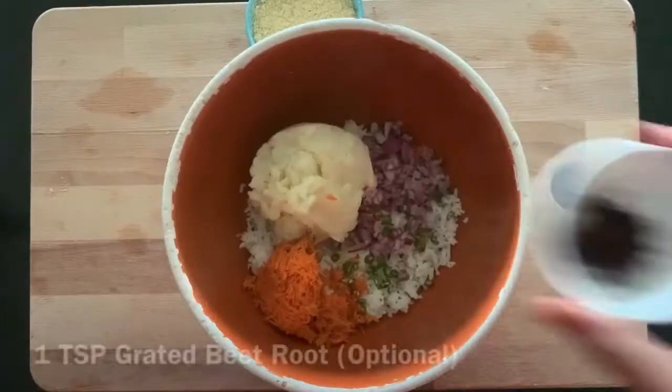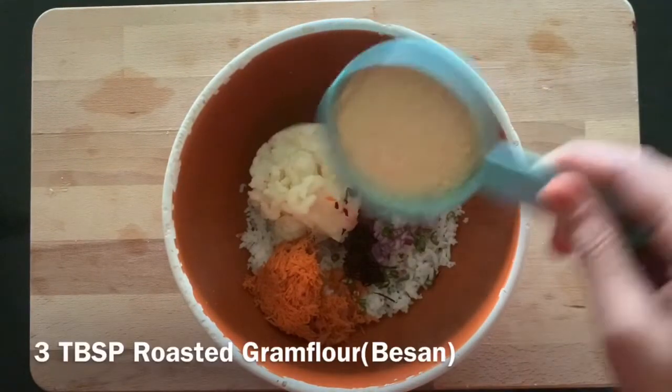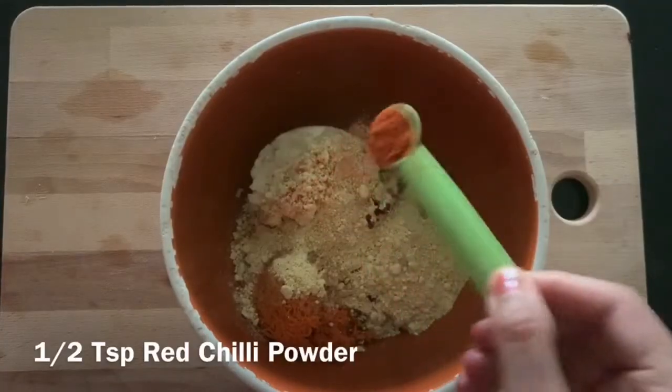One green chili chopped, a little bit of beetroot, and three tablespoons of roasted besan. I'm not using cornflour or breadcrumbs to make these cutlets. And now we'll add the spices.